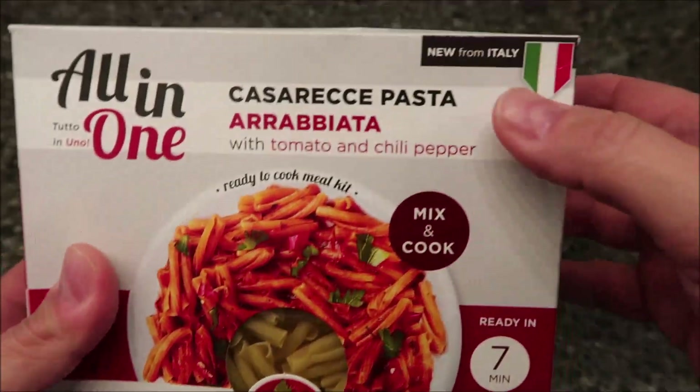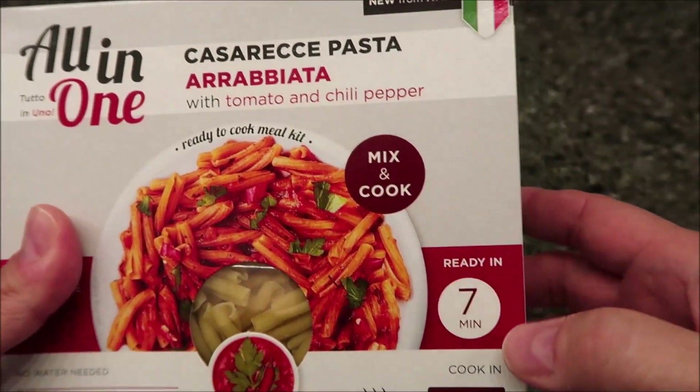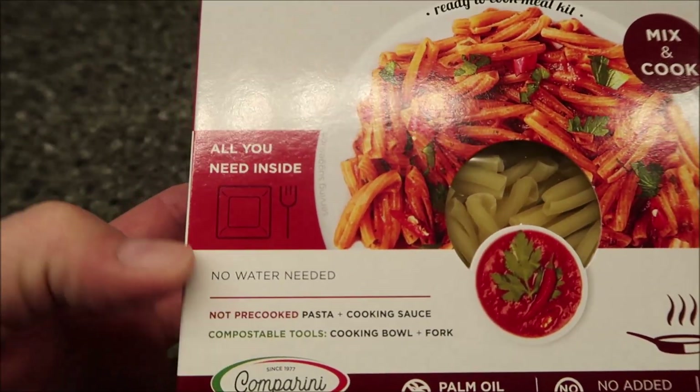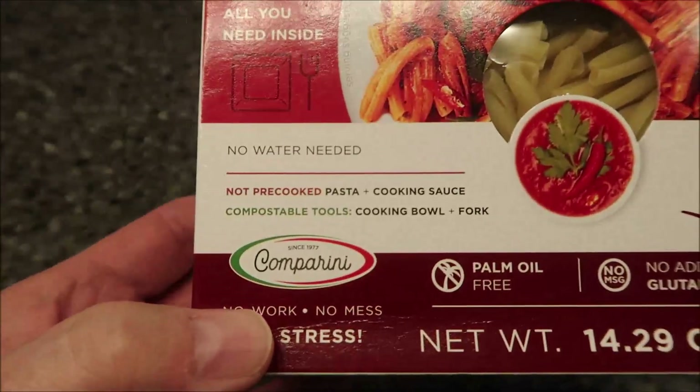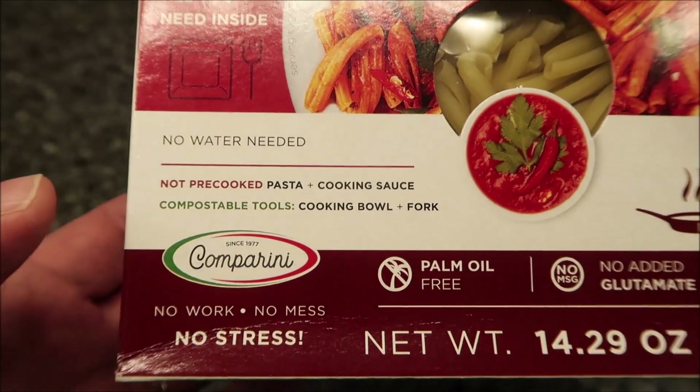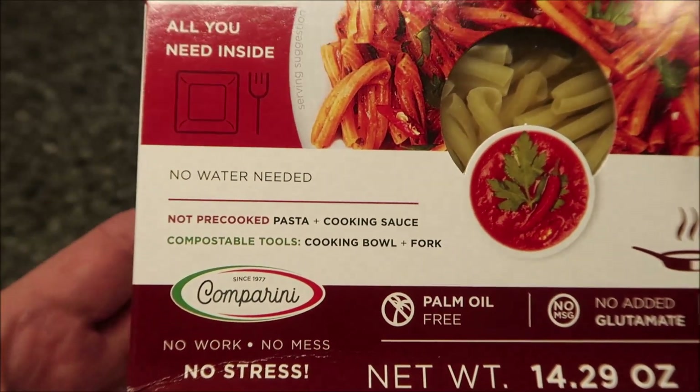It's a ready-to-cook meal kit. It says it's new from Italy. Mix and cook — all you need is a plate and a fork. No water needed, which I think is pretty cool — it actually cooks in the sauce. The company itself is Comparini, the actual company who makes it. No work, no stress, no mess.